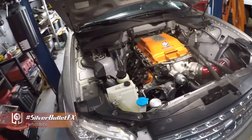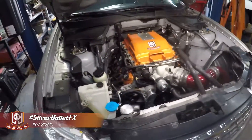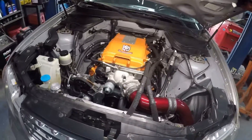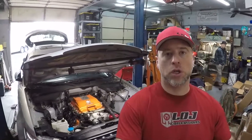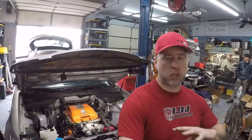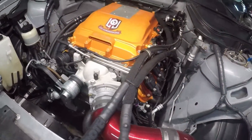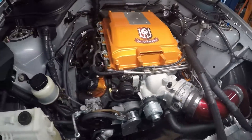Hey guys, Steven from LOJ Convergence here with the first modification video for our Project FX. It's hashtag SilverBulletFX on social media. It's a LY6, a 6-liter iron block Gen 4 swapped Infinity FX SUV. It's got a 6L90 trans, an LSA supercharger fully ported by FasterProms, and a Brian Tooley Stage 3 blower cam. On that setup, on straight pump 93 octane gas, the truck made 620 wheel horsepower.